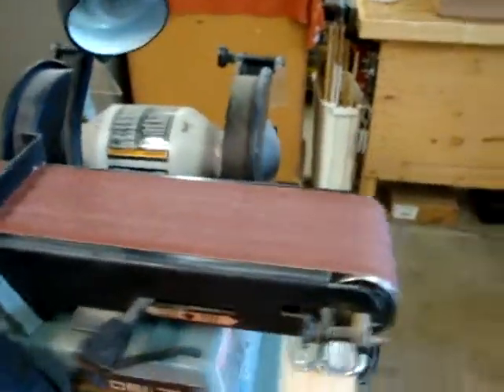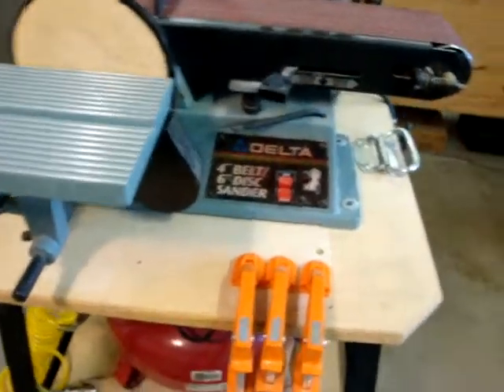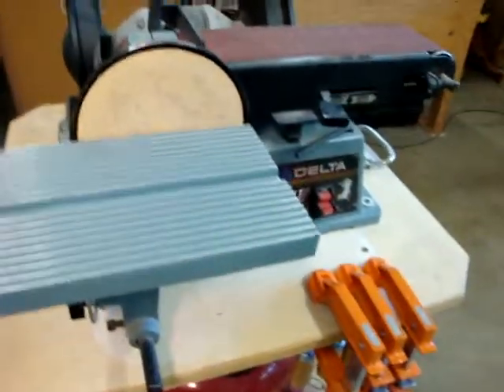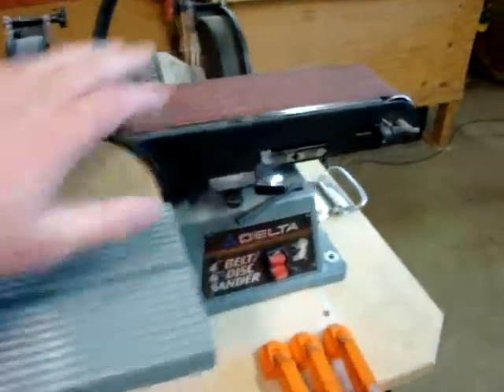You just spin the cart wherever you need it. This is a stationary belt sander — a Delta four-inch belt, six-inch disc. The model number is scratched out. I bought this used for, I think, about a hundred bucks. So there's the disc and the belt.